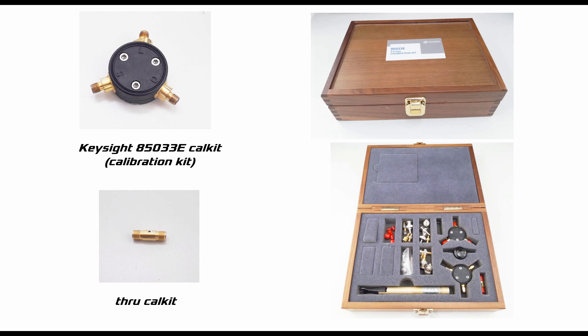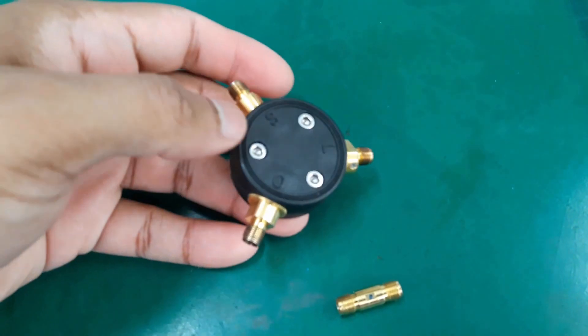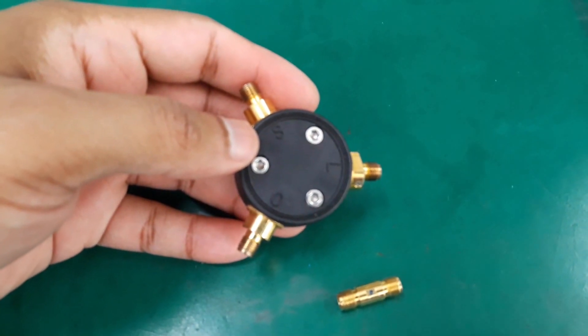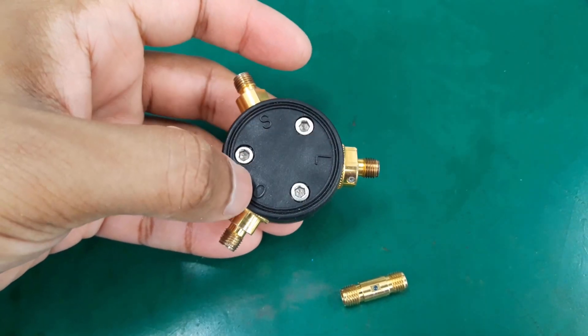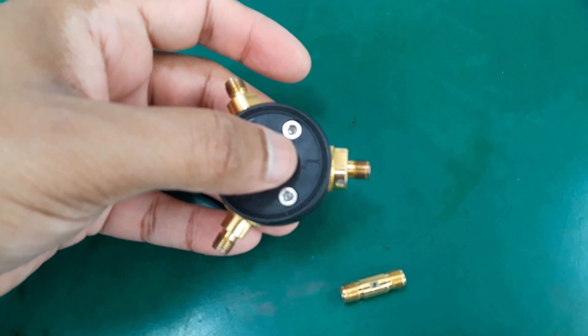Usually this calibration kit comes in a wooden box as shown in the picture, and the box contains the cal kit along with some other items. This is the Keysight cal kit. As I already pointed out, it has three terminals: S for short, O for open, and L for load.